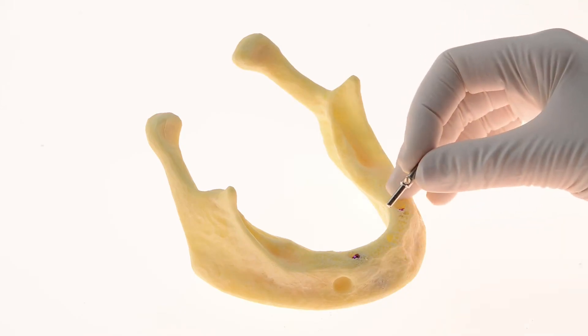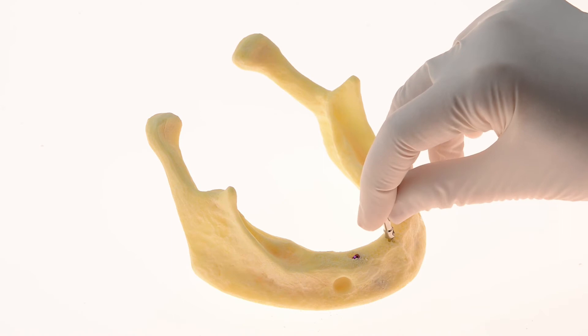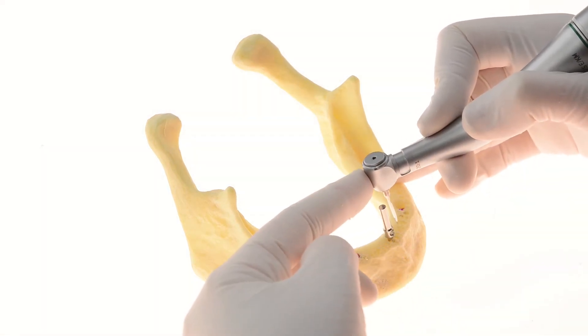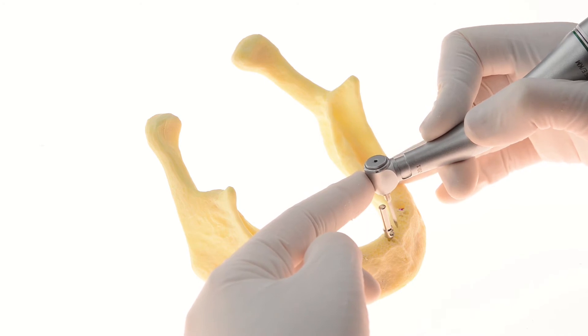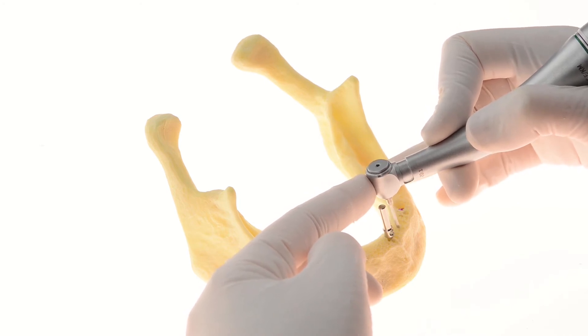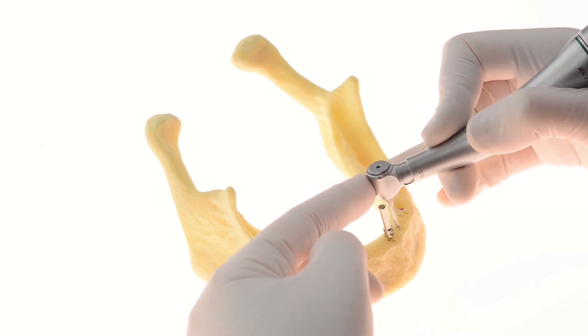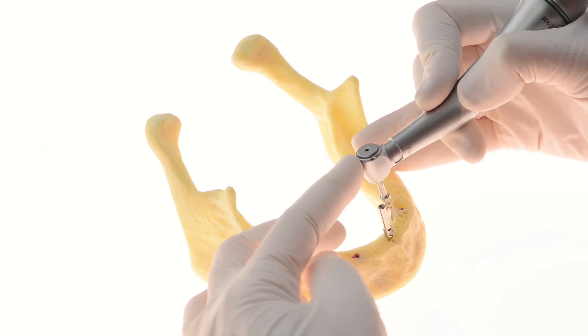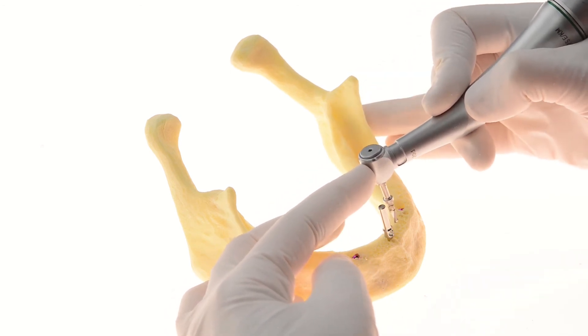A parallel pin may be used for orientation during the osteotomy preparation for the straight implants. The straight implants will be shorter than the tilted ones according to the specific case. At the end of this procedure, two tilted and two straight implants will be placed in the anterior area of the jaw.